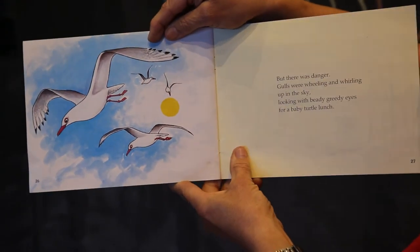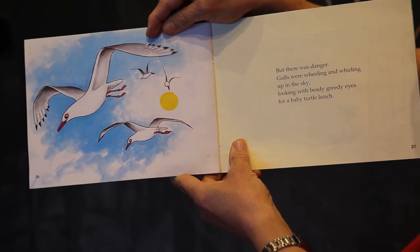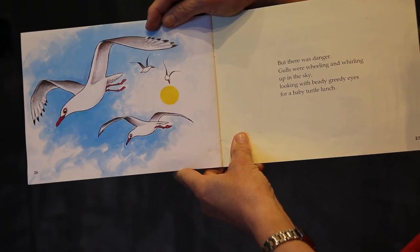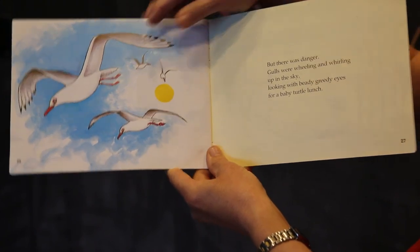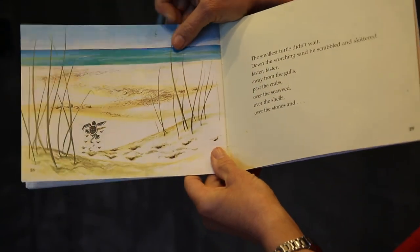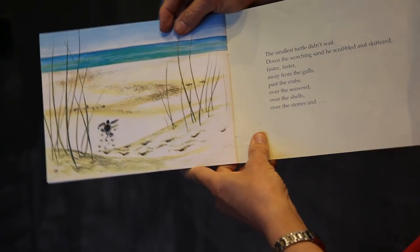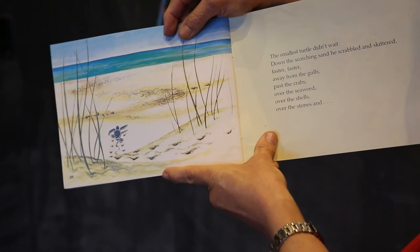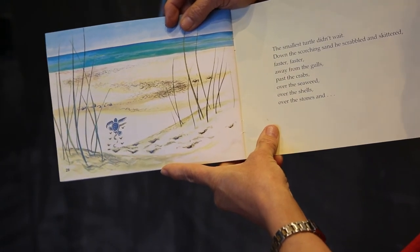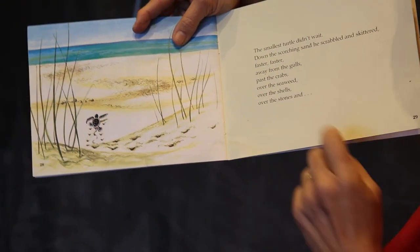But there was danger. Gulls were wheeling and whirling up in the sky, looking with beady, greedy eyes for a baby turtle lunch. The smallest turtle didn't wait. Down the scorching sand he scrabbled and skittered — faster, faster, away from the gulls, past the crabs, over the seaweed, over the shells, over the stones.